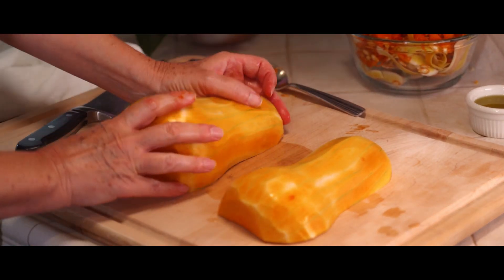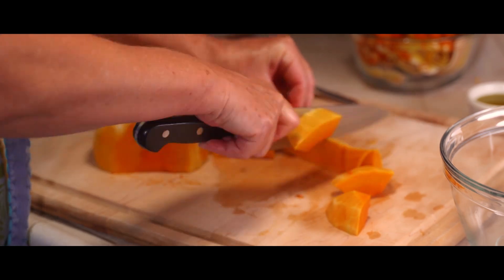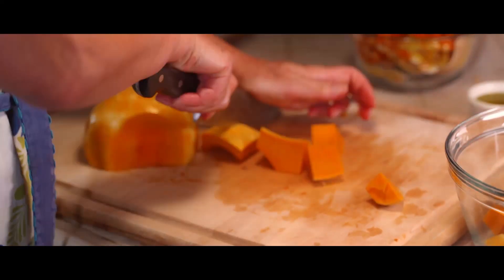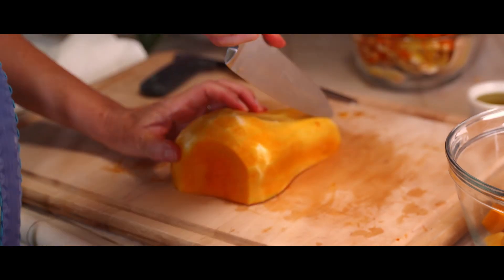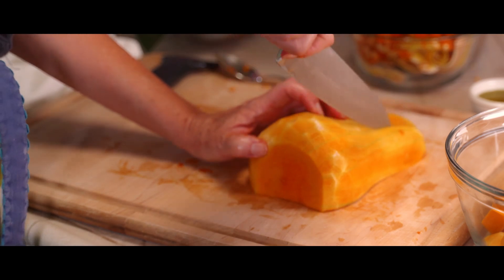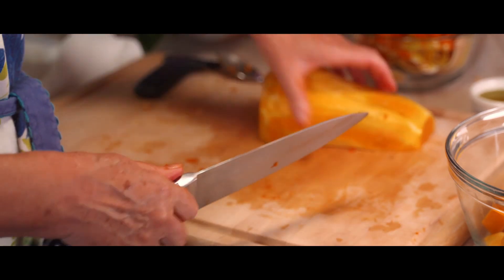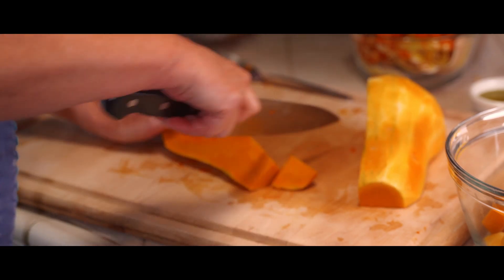The next step is to just slice this into cubes. While this is happening, my oven is preheating to 400 degrees, where I will put this tossed with olive oil, salt and pepper, and a little garlic powder, and bake it for about 20 minutes.